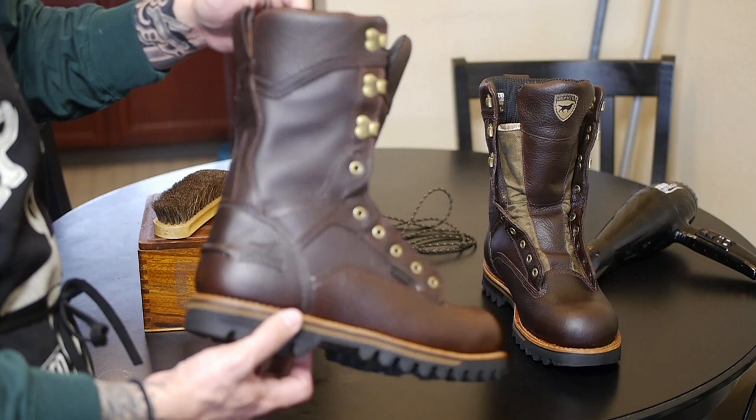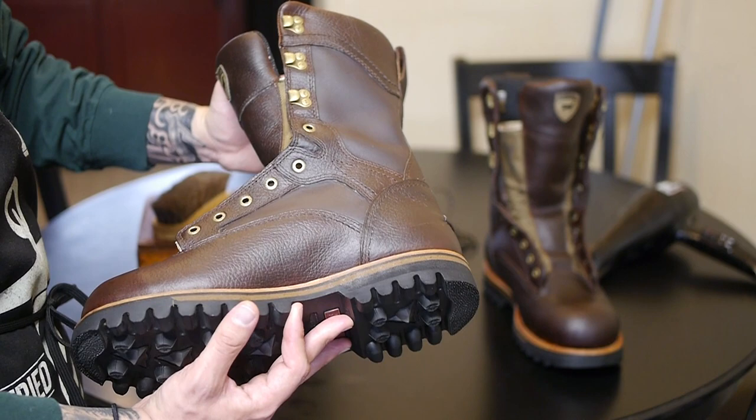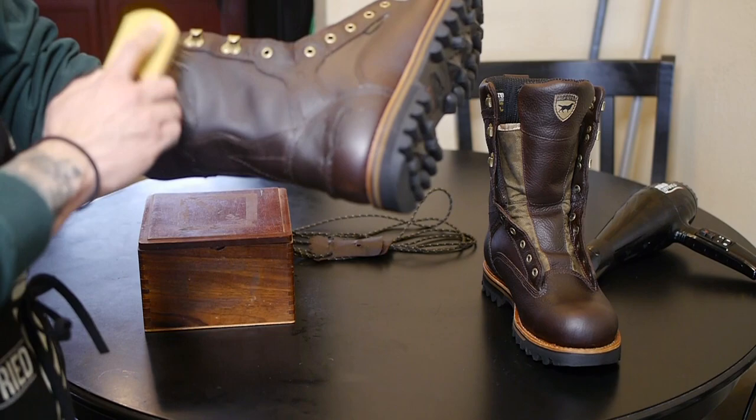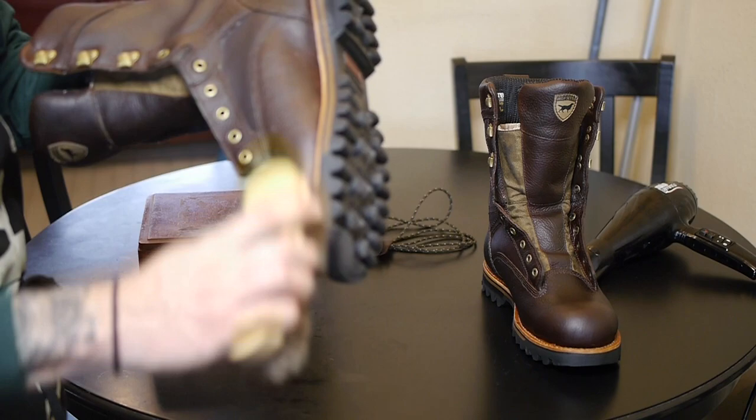The Obenauf's and Red Wing natural boot conditioner have been absorbed very well as you can see — that's a very good thing, meaning we're going to have a lot of protection and it's really going to help with making this leather nice and supple and soft. The next step is to grab your horsehair brush and just brush off the boot one more time in case there is a little bit of residue or stickiness left. This will brush it off and give the boot a very nice finish.